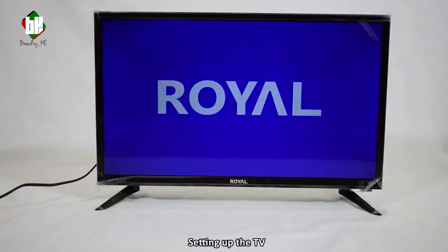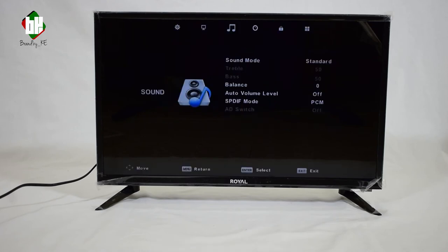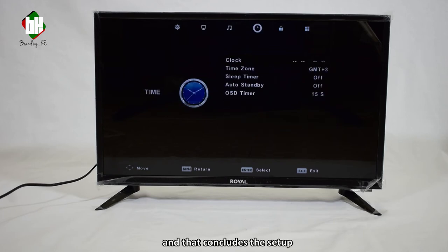Setting up the TV. Once powered up, begin by setting up a preferred on-screen display language. Select the tune type between analog and digital, and that concludes the setup.